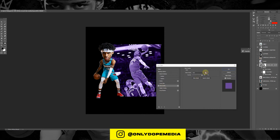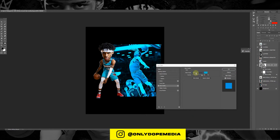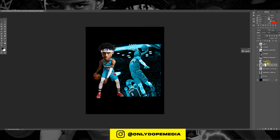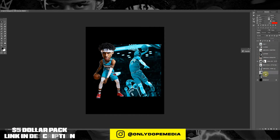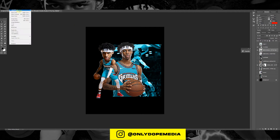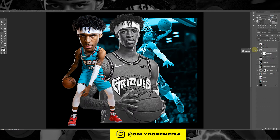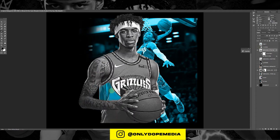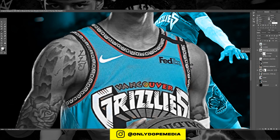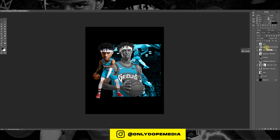Here I'm just saturating it, adding a blending mode, a little color — trying to pick something that's gonna be contrasting to his jersey or shoes. Then we're gonna desaturate, make it black and white. This time we're actually gonna paint on a layer mask — sometimes you can take things away, but this time we're adding the color back to his jersey.